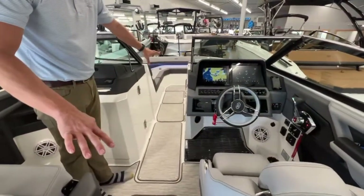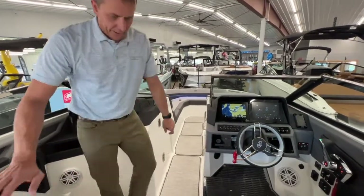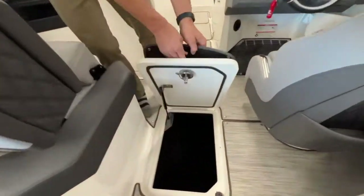One thing I noticed too is we have three different storage spots in the floor. We've got one right here in the middle — you could put maybe larger fenders in there, really utilizing all areas of the boat for storage.